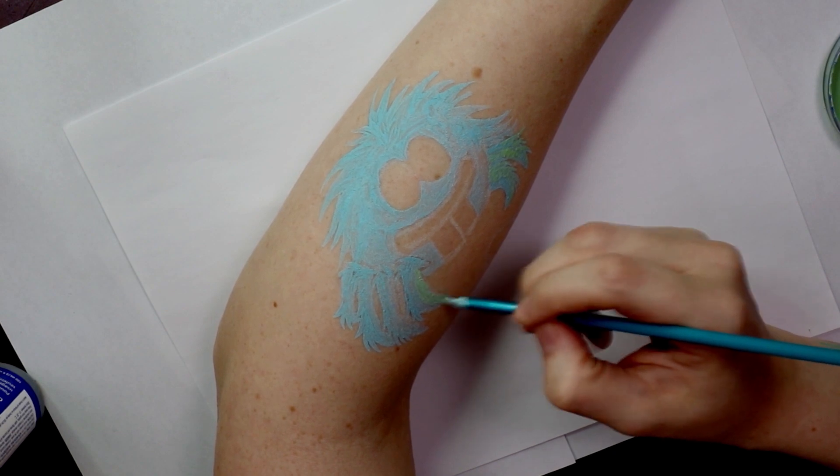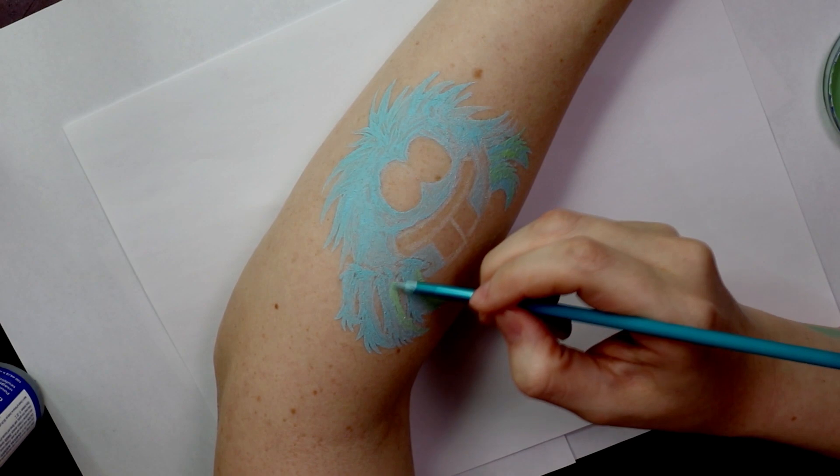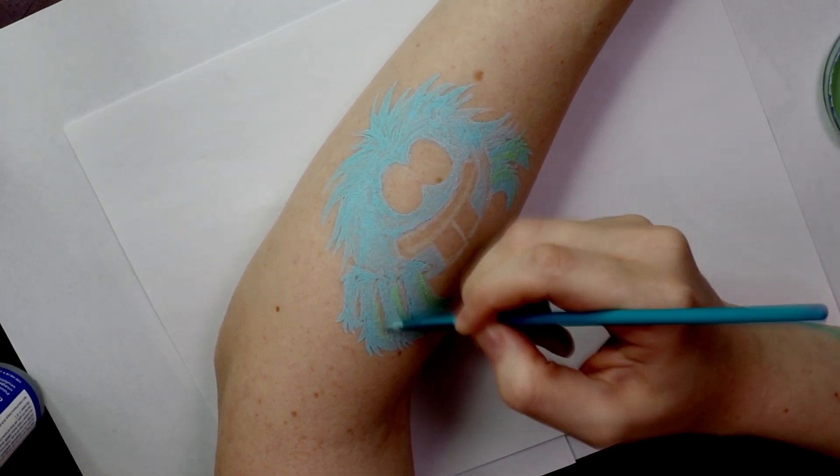Since I wanted a light source to look like it was shining on him I added a bit of green to the right side of his body, just further filling in his legs and hair. If you were to skip this step you would just fill everything in with the blue.